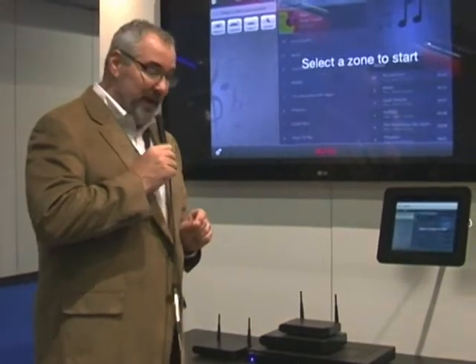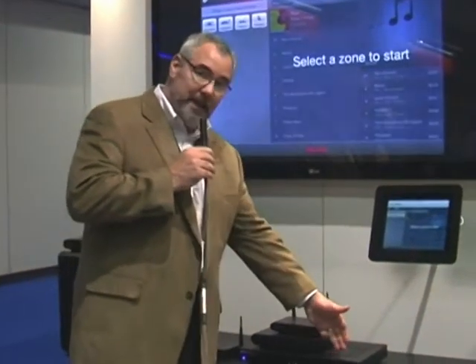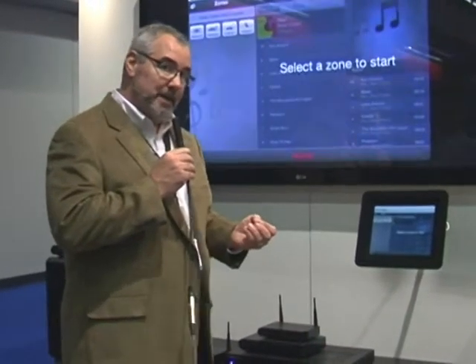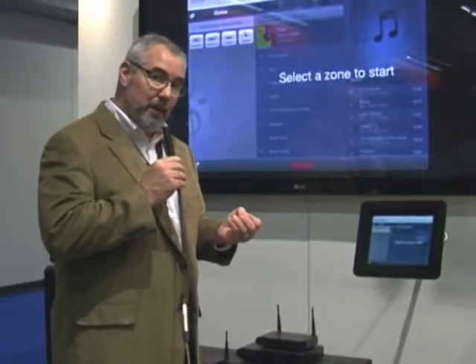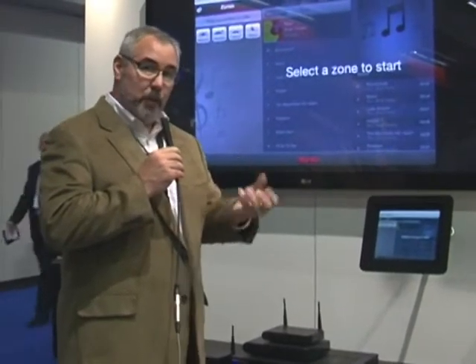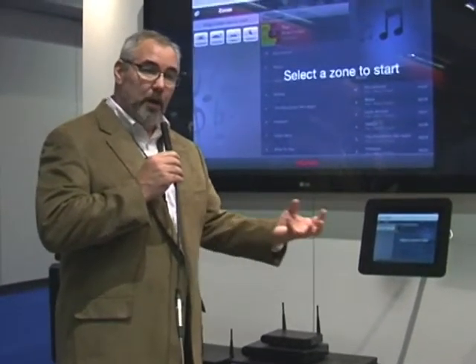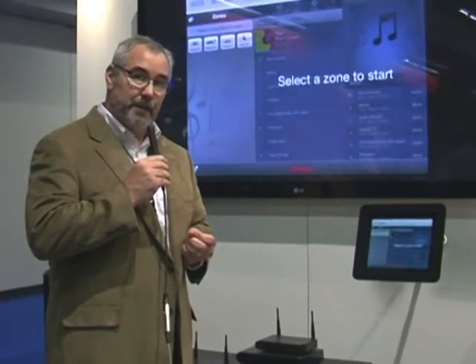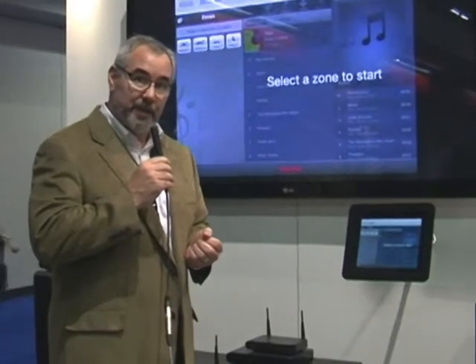But the really cool thing about this is I can plug it into the network and it allows me to stream any music content that I want from my network, whether it's from a shared drive, a directory, or personal music libraries. All of those become music sources for the system. It also streams music in the form of internet radio through the system.